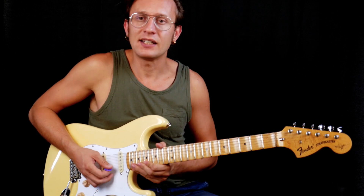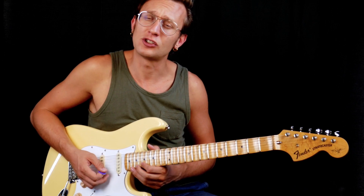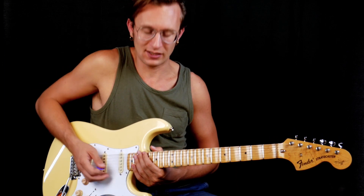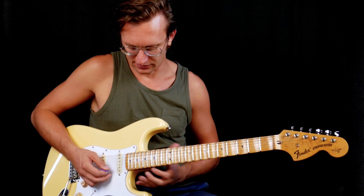Lick number three — this lick is getting me crazy. It's so, so fast. I didn't play it really great even in the solo; I'm still practicing. This is really crazy fast, and it goes like this.